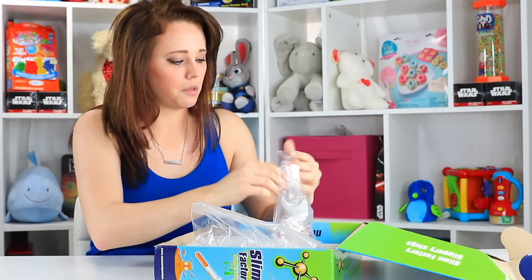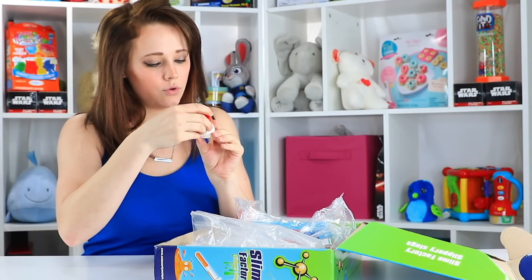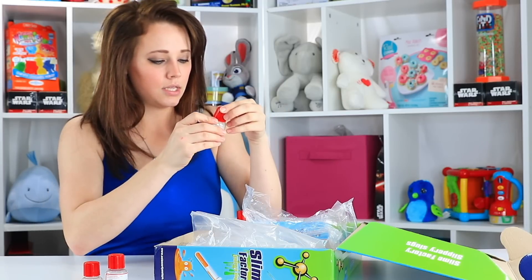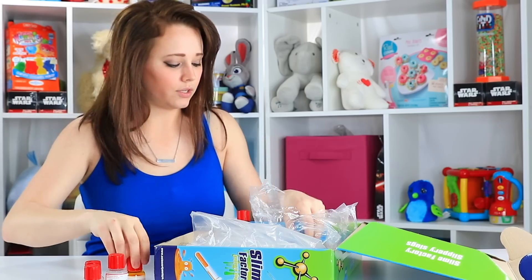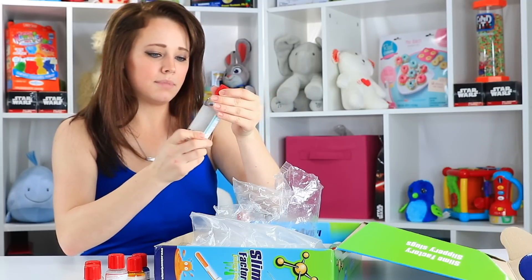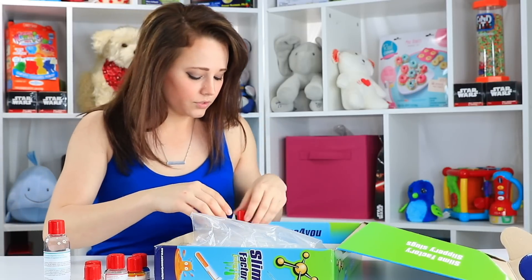Inside we have sodium alginate, calcium chloride, guar gum. This looks like the yellow food coloring, blue food coloring, and this is an empty jar that you're supposed to do a sodium alginate solution in. And then we have green food coloring.